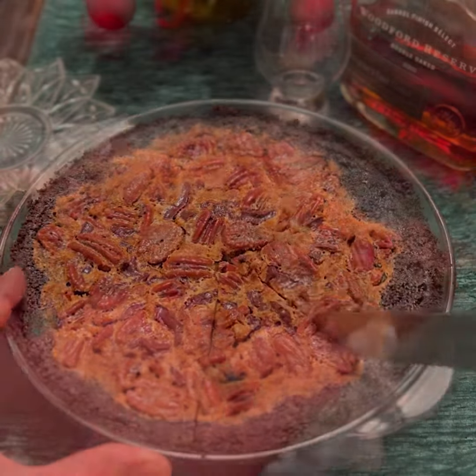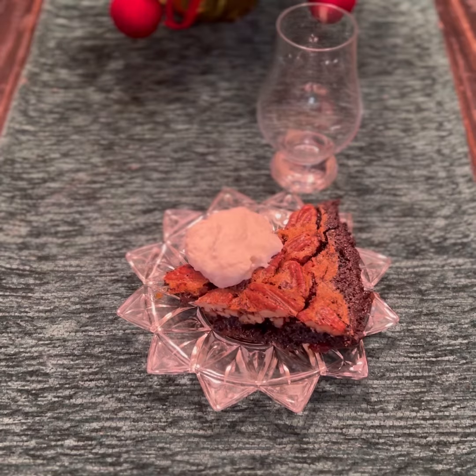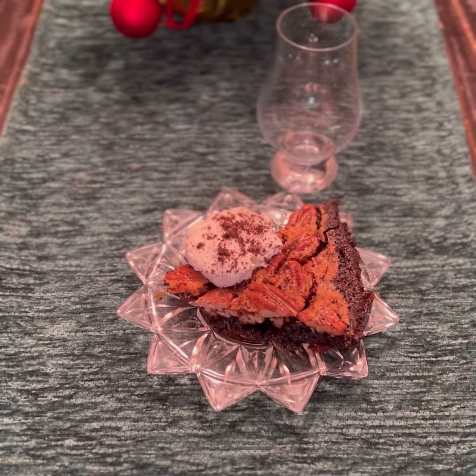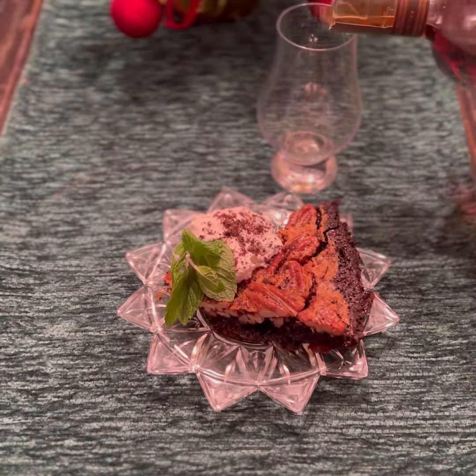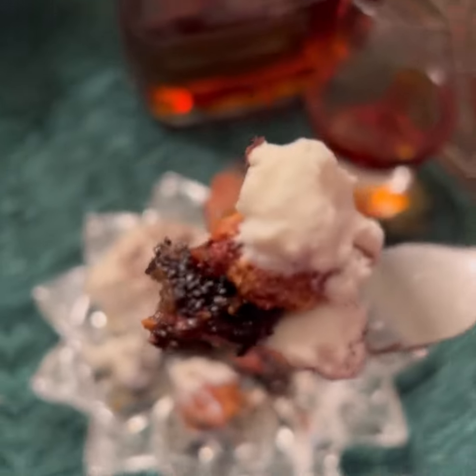Here it is — chocolate bourbon pecan pie. This is freaking good. Enjoy that with a glass of that bourbon.